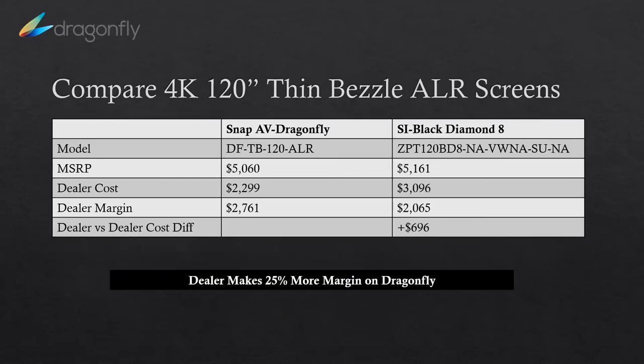Looking at the thin bezel ALR screen at 120 inches — one of the more popular in the market today — MSRPs are very similar but dealer cost is less. From your perspective, you put about 25% more margin into your pocket. So please try Dragonfly. I think you're going to find it's not only easy to assemble and available ready, but it's also an opportunity to put some extra money in your pocket.